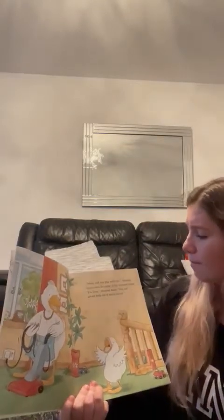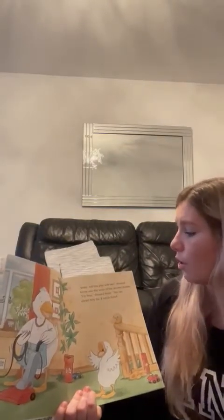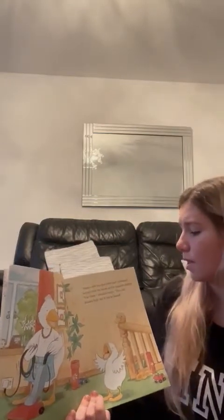"Mum, will you play with me?" shouted Sonny over the noise of the vacuum cleaner. "I'm busy," shouted Mum. "You can always help me if you're bored."